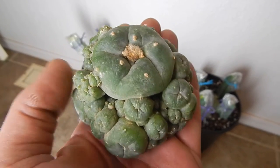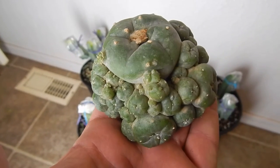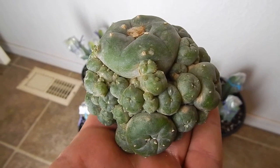Hey YouTube, Keith again from Arizona. I did some grafting of the other one. This is the first one I showed on my video.